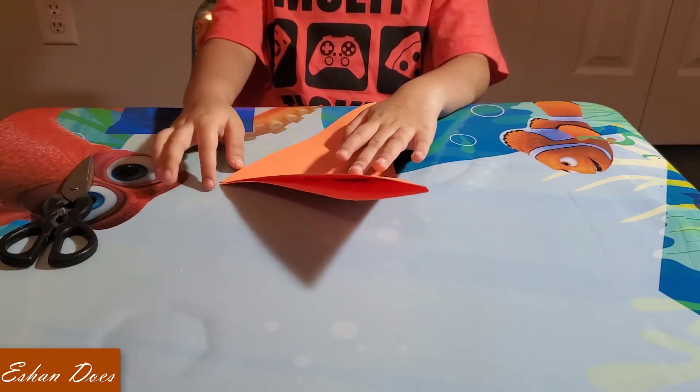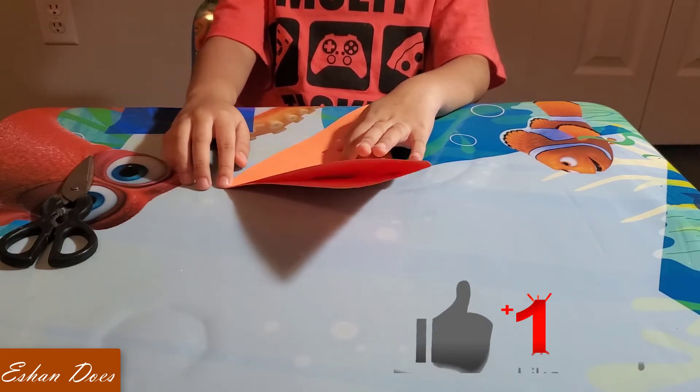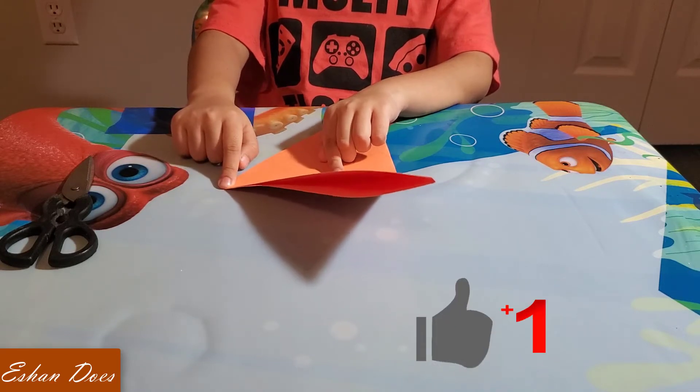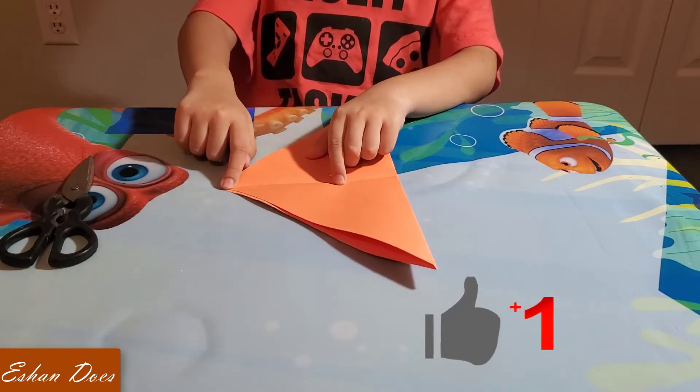Step 3 is to cut from here to here. But you'll need some adult advice from a parent or guardian to help.